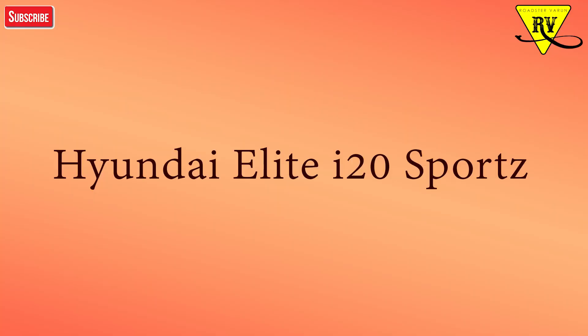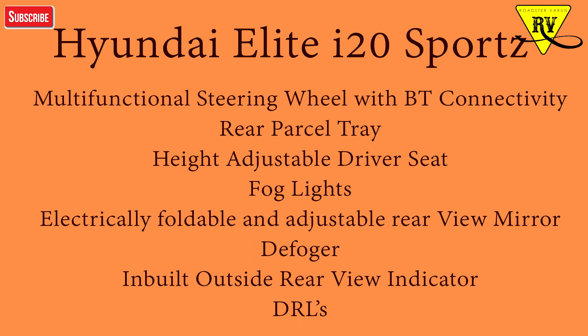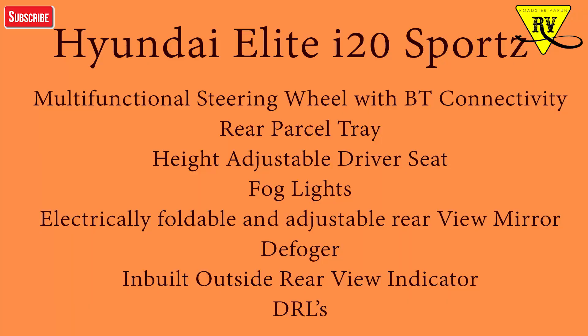In the third variant — the Sports variant — you will get a multi-functional steering wheel with USB and Bluetooth connectivity so you can handle all calling functions. You also get a parcel tray, height-adjustable driver seat, interior lighting, front fog lights, foldable rear-view mirrors, a defogger, outside rear-view mirrors with side indicators inbuilt, and daytime running lights.